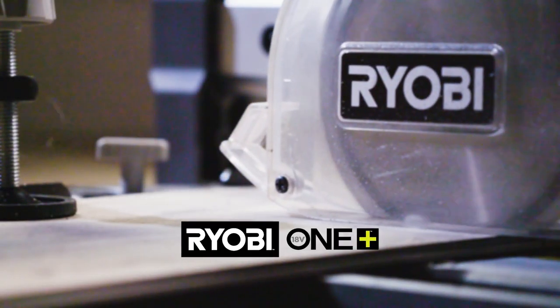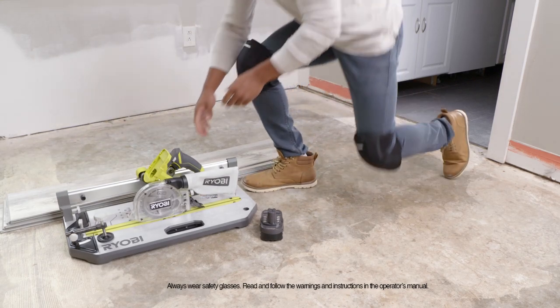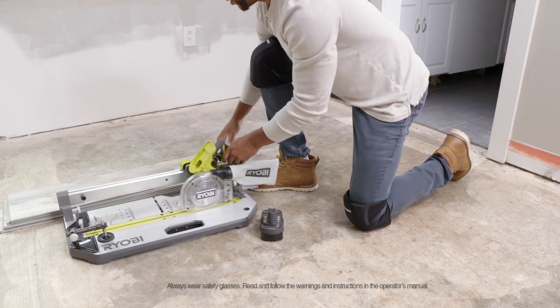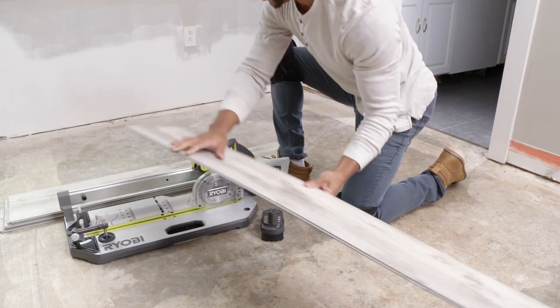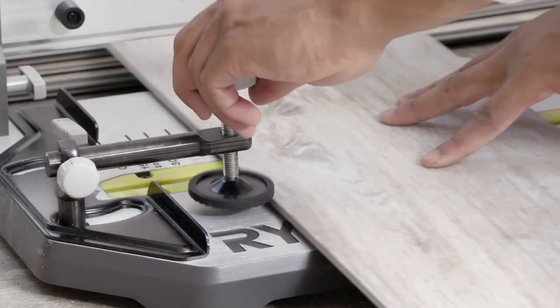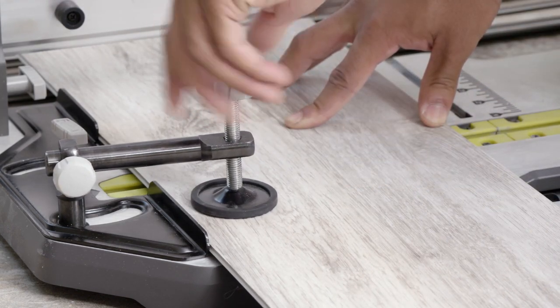The RYOBI ONE+ 5½-inch flooring saw — making your next flooring job quicker and easier with less tools. The RYOBI flooring saw is a 2-in-1 tool with power, portability, and a thoughtful design that makes rip cuts, cross cuts, and miter cuts easy without the need to stop and get another tool.